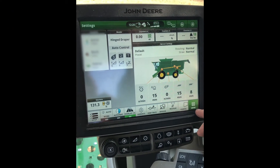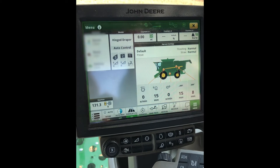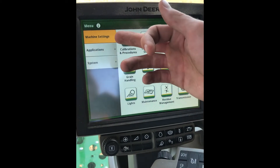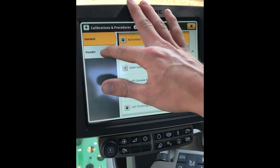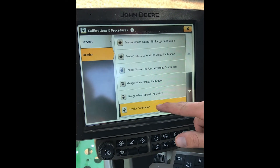First, in your Gen 4 monitor we're gonna select the menu button in the bottom right. From here, make sure under machine settings, click on calibrations and procedures. Now we're gonna select header and then header calibration.